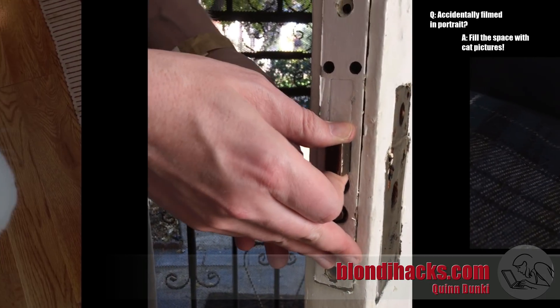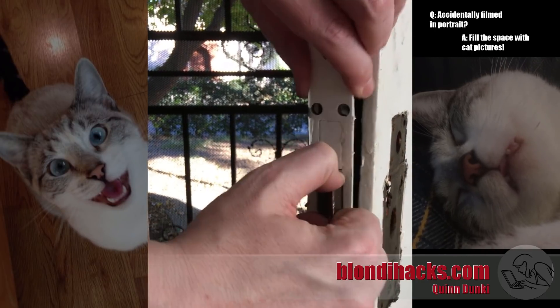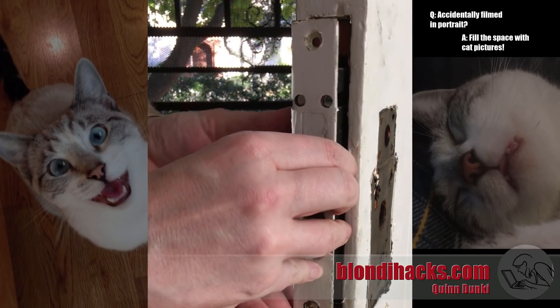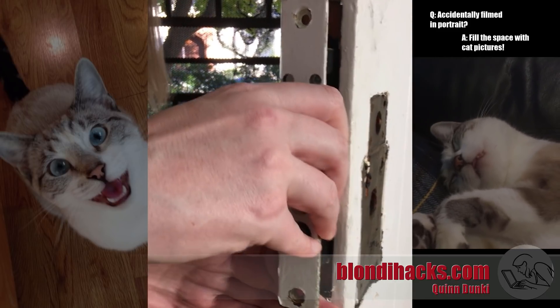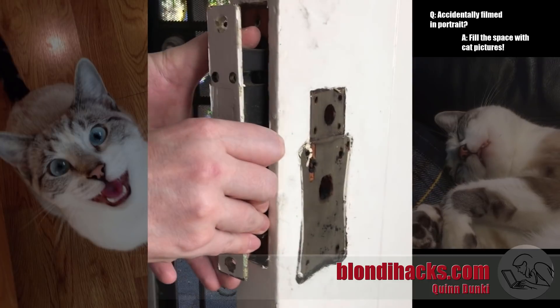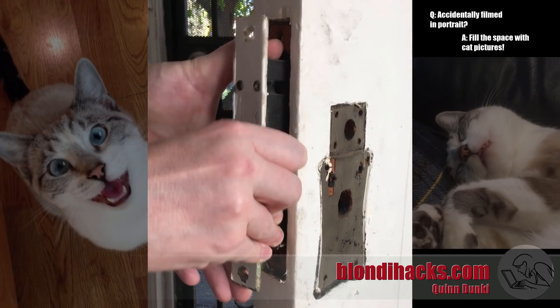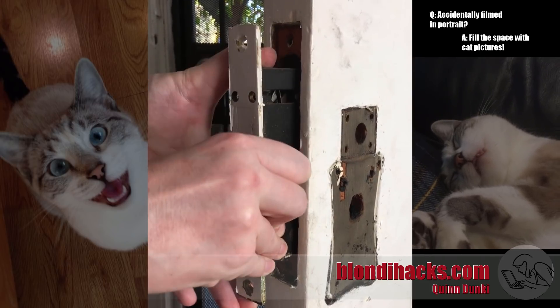Step one is to get the lock set out of the door. Mortise locks are all one piece and they install by sliding into a very large mortise that's cut in the door, hence the name. In order to do this, the door itself has to be a thick beefy piece of solid hardwood, and the mortise is very large and complex and difficult to cut. That's all part of why they don't do it this way anymore.